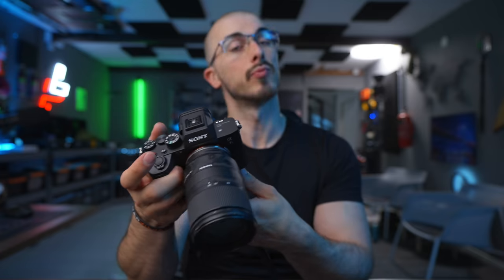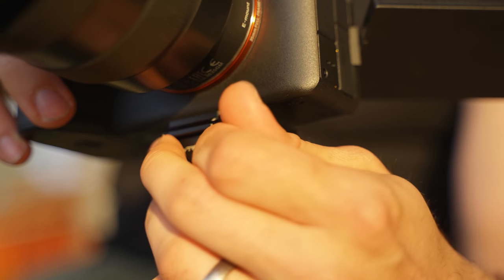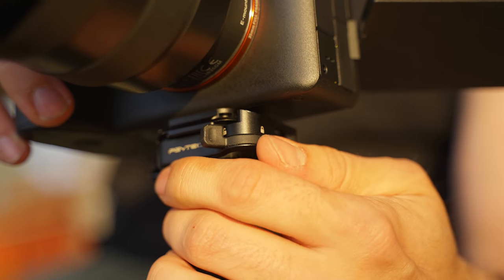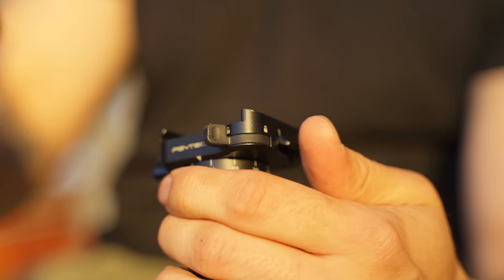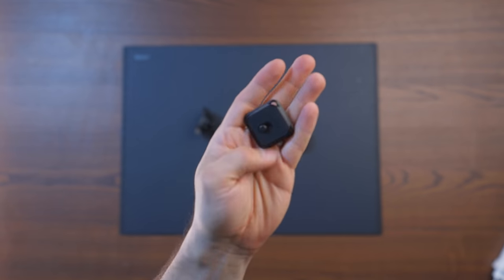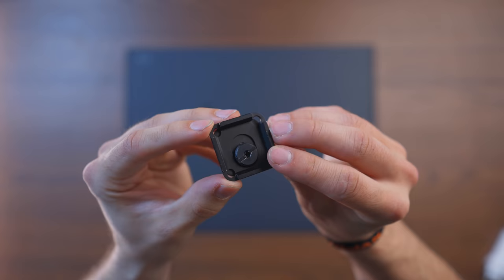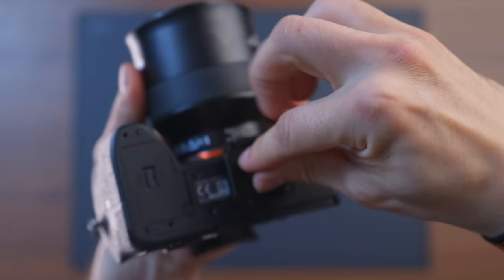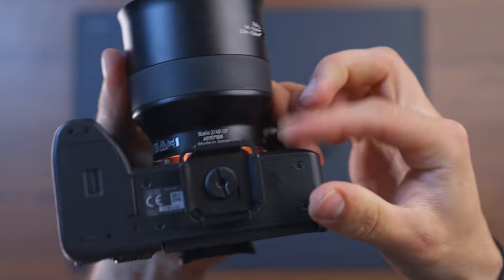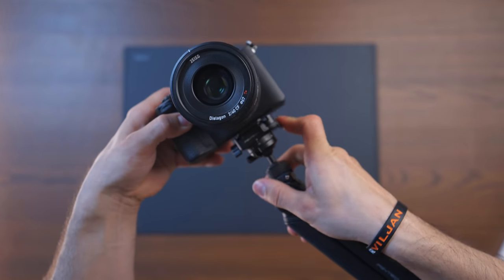It also comes with a quick release plate, which means that you can snap on and off your camera super quickly. It's an Arca Swiss plate, so it's going to fit with all your Peak Design stuff and quick release plates that you already have, which is good because then you don't have to switch different plates out. This plate also has a really neat screw that makes it super tight so that the plate doesn't go anywhere once you put it into place, so you don't have to worry about your camera swinging around on the tripod.